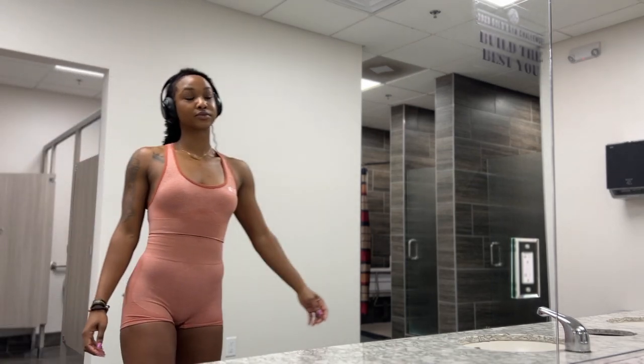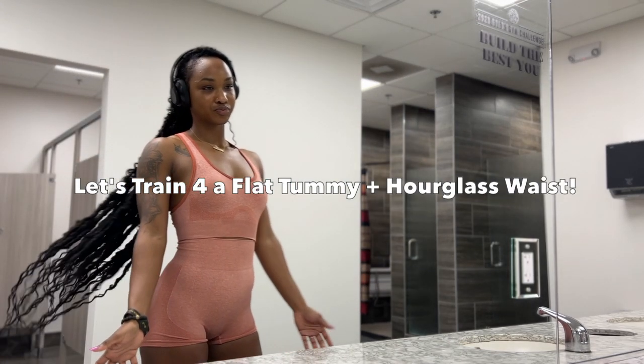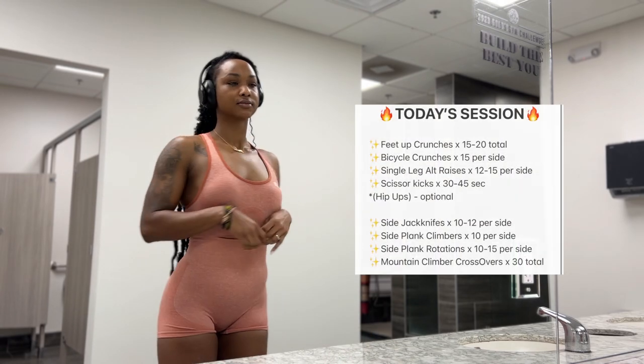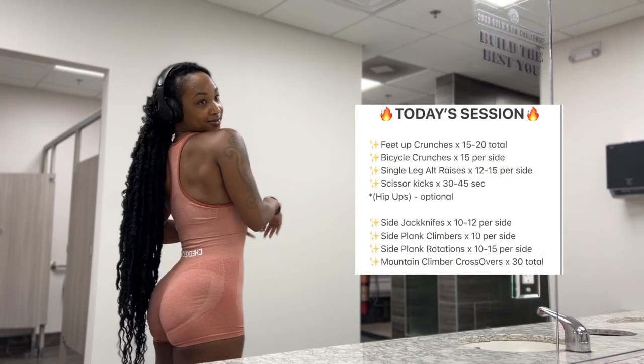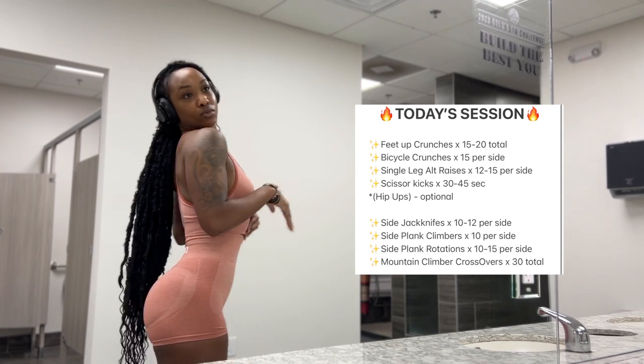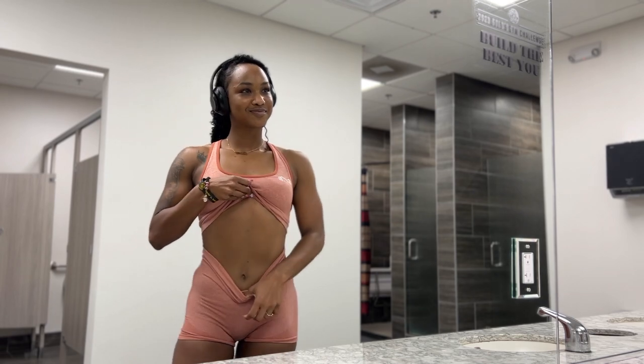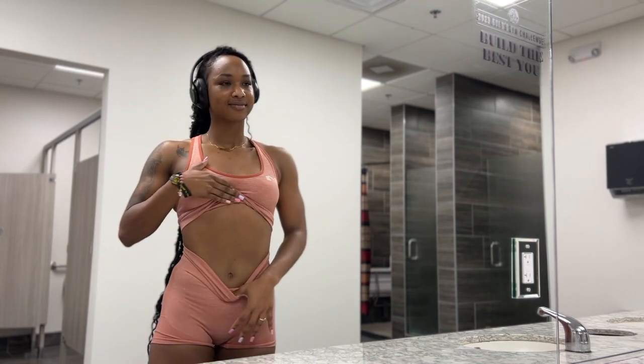What's up guys, welcome back! We're going to train for a flat tummy hourglass waist today. I'm dropping the workout here for you to screenshot. This is a gym workout but you can do it at home because there is no equipment required. If you are new, I'm the official fit queen — enjoy!